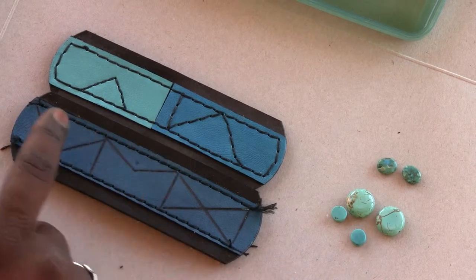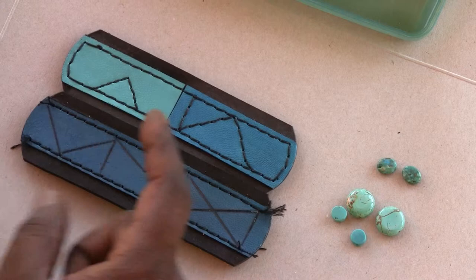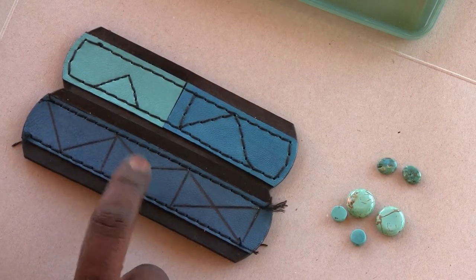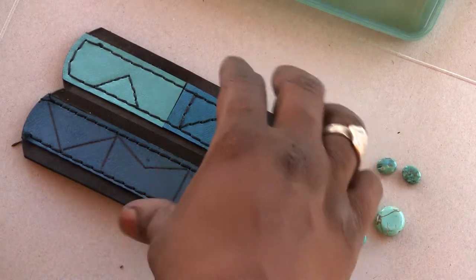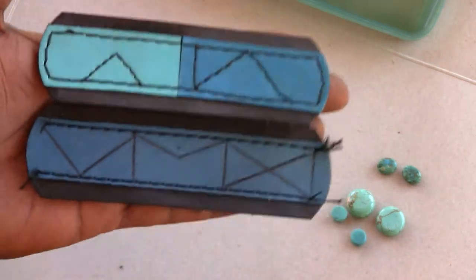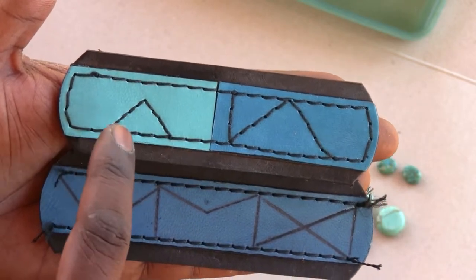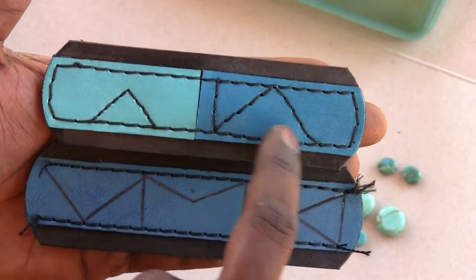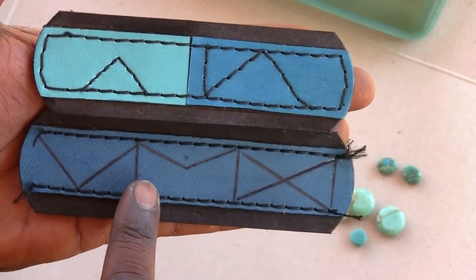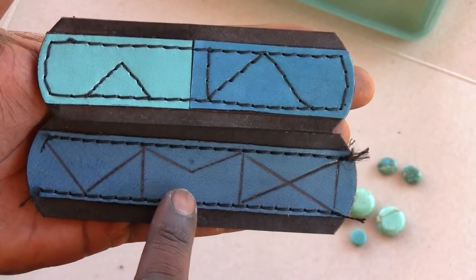The turquoise leather I have is this piece right here. If you add dye to it — for example, this one has a shade of black over the top — you can see it changes the shade just a little bit. This is the original turquoise, more of a lighter color, and then this is with a blue dye over the top wiped off, and this one has blue dye plus a black antique gel over it.